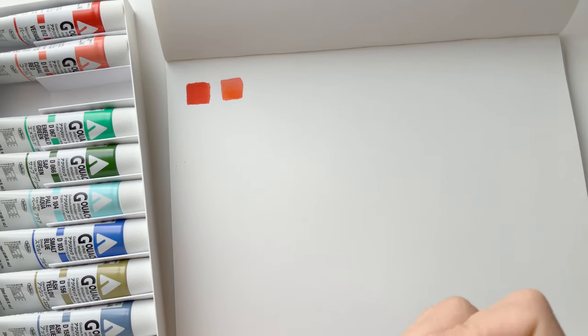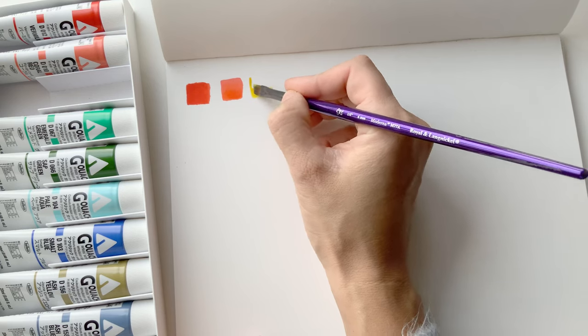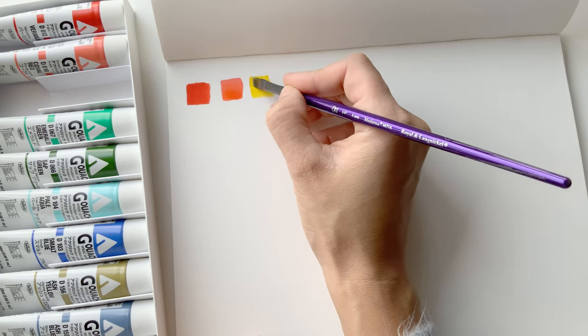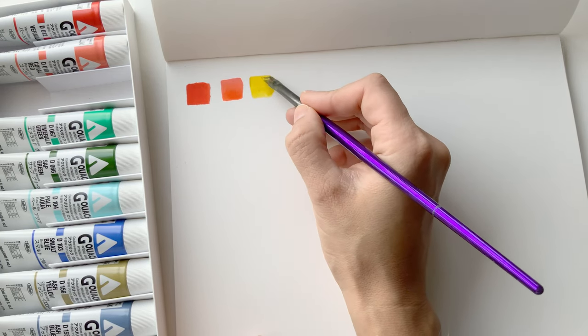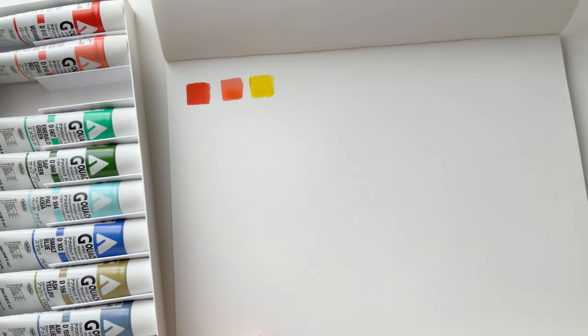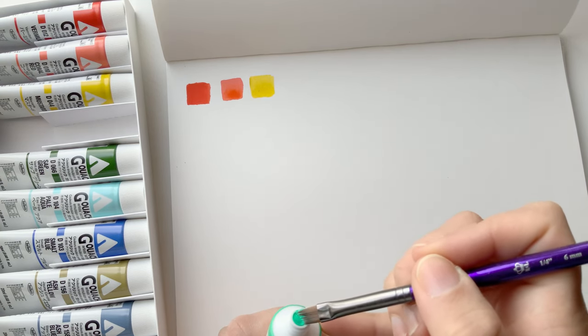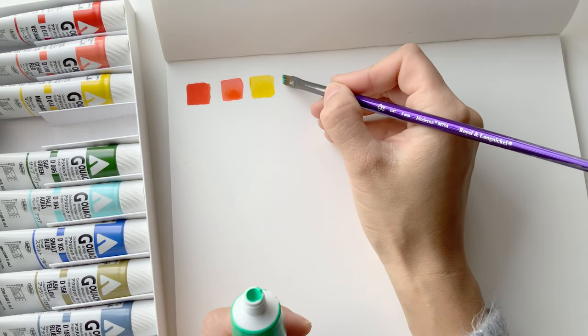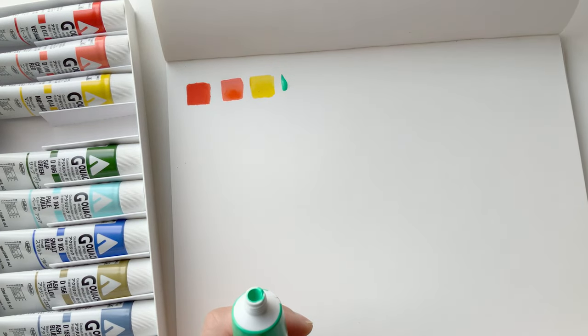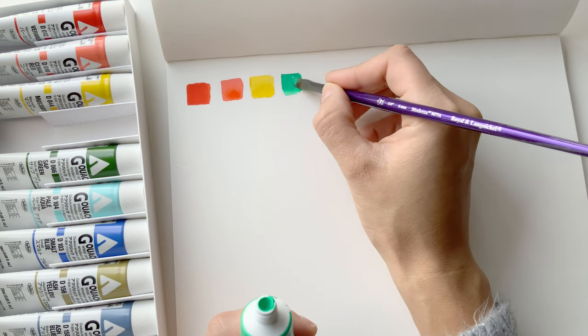Oh, it really does look like mustard. That's interesting. I really haven't explored what these kind of greens can do. Oh, too much water there. So far these are all very creamy and very opaque.